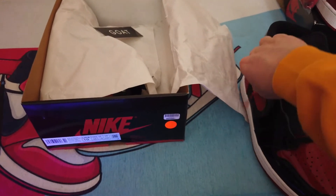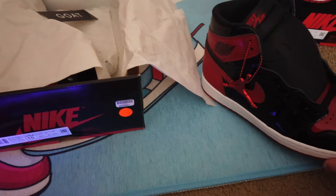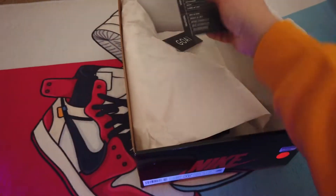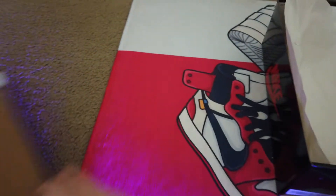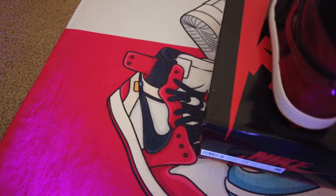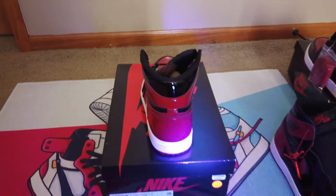As you can tell — I don't know if you saw my review or not — the hang tag was not on the size 10 when it came. It was off, so I just put that back on. The lace bag also wasn't attached; I just left that unattached because it's cut. We'll start with the left shoe on this side — the size 10, again from GOAT.